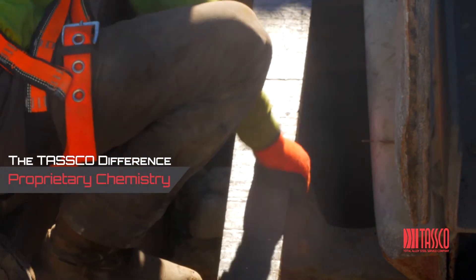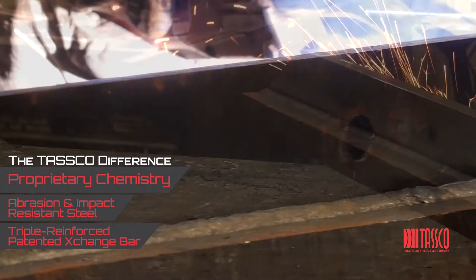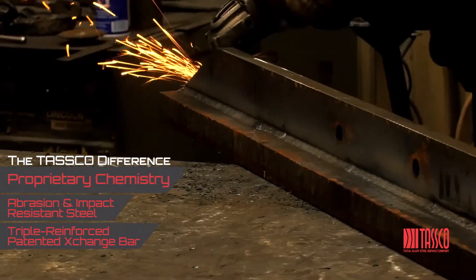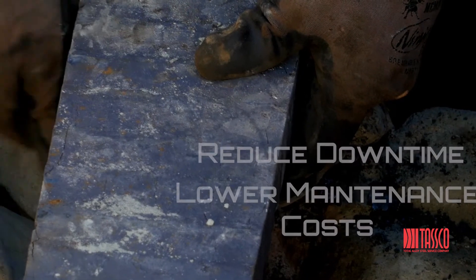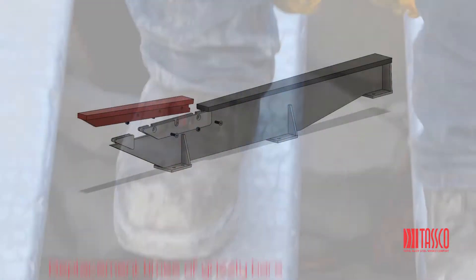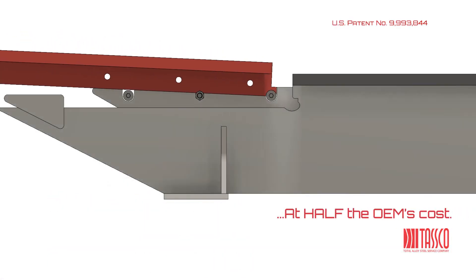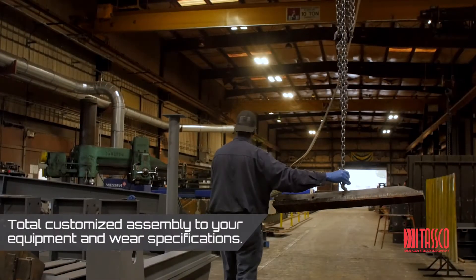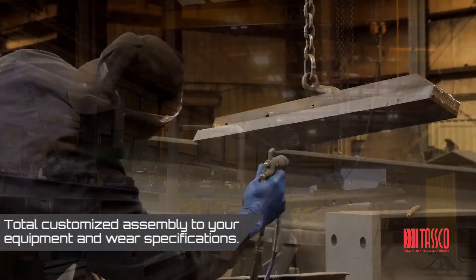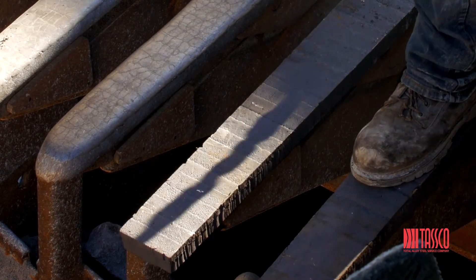Using TASCO's proprietary abrasion and impact-resistant steels, along with our triple-reinforced patented exchange bar, you can be confident in reducing your downtime and maintenance cost. TASCO engineers have estimated replacement times of grizzly bars to be reduced by as much as 75% and at only half of OEM's cost. Customized to your equipment and wear specifications, change how you do business — safer and faster — with the Exchange Bar from TASCO.